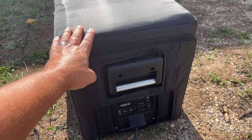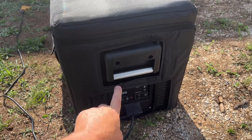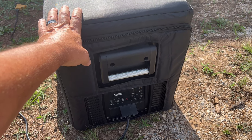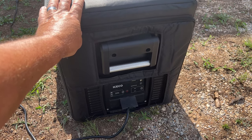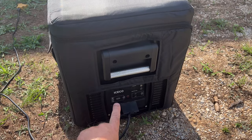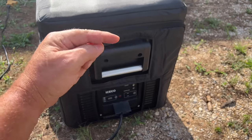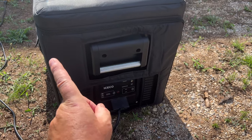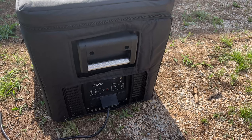That's the ICECO VL45 Pro S — very impressive. Compared to the Setpower, the ICECO is definitely the winner between the two. It's pricier, but you get what you pay for. ICECO has really good quality and a super good compressor on this unit. I will do a later review after I've taken it out overlanding to see how it performs. Thanks for watching — check out the link to ICECO below. They also have larger sizes and smaller models. Click thumbs up and subscribe to my channel — catch you on the next one!